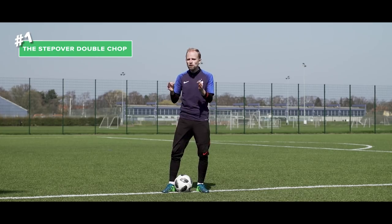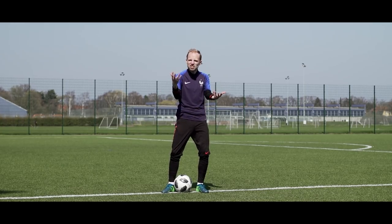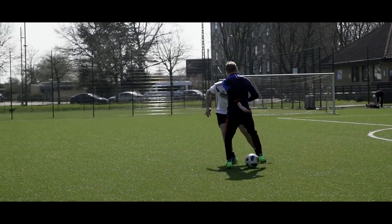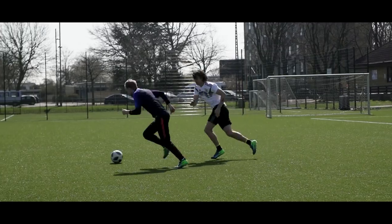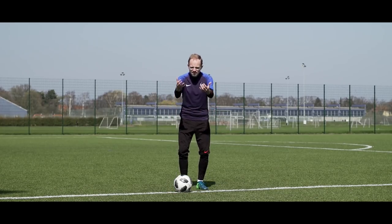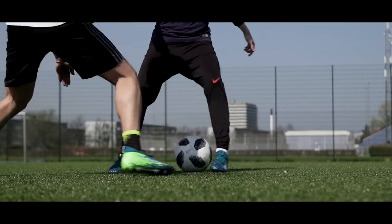Number one is the step over double chop, which is another great move if you want to confuse the defender and change direction on the spot at the same time. You might want to train this at slow speed before going full speed, just in case. The trick itself: facing the defender, you step over the ball with your strong foot and then tap the ball with the inside of your weak foot towards the inside of your strong foot.